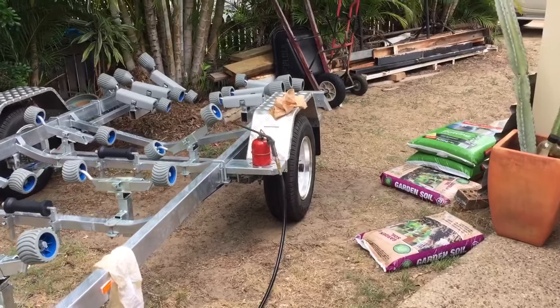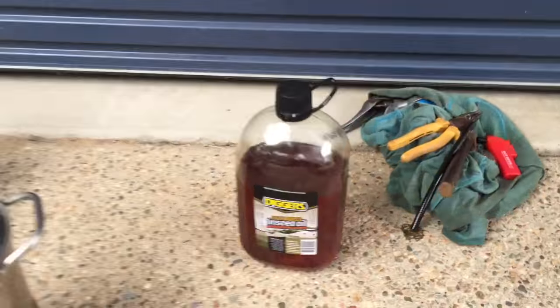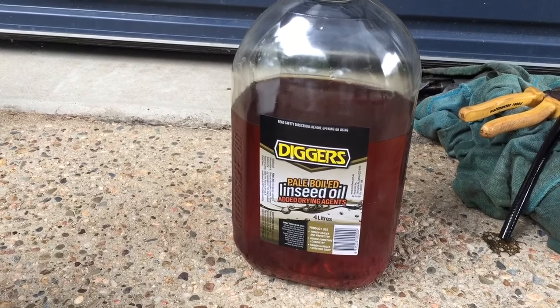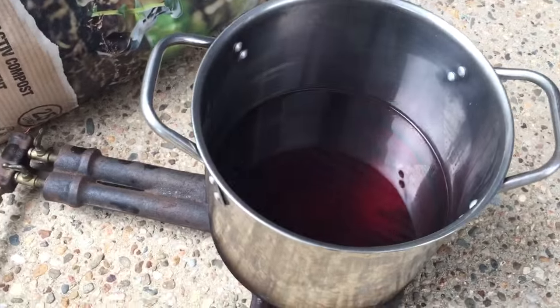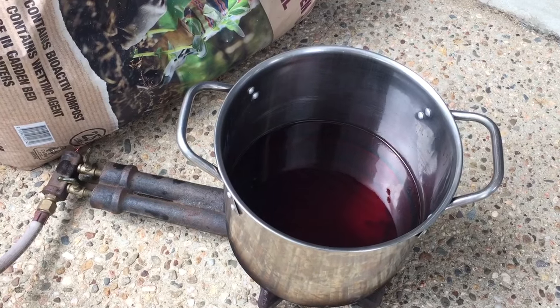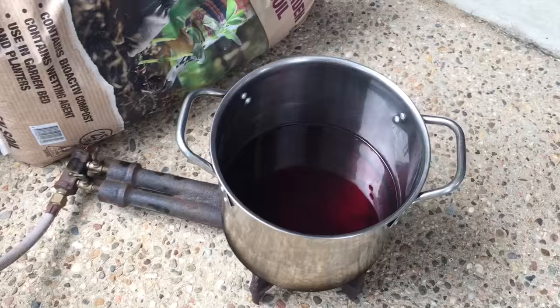What you do is go and buy yourself some pale boiled linseed oil, stick it in a pot and boil it until it's really, really dark — probably about half an hour or so.